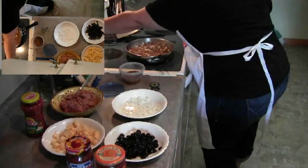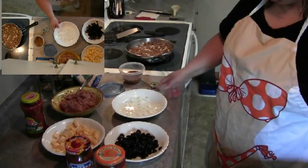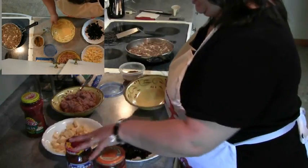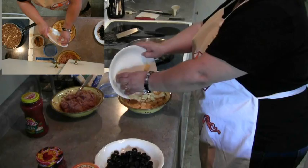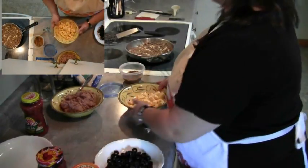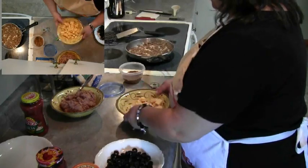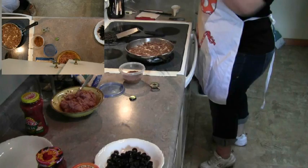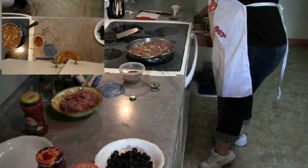I'm going to go ahead and reduce that down to low and let that cook. While that's cooking, I'm going to get my sauce ready — the Velveeta cheese that I showed you, cubed up. I'm going to start melting this in the microwave, very simple.